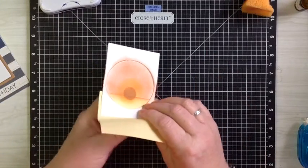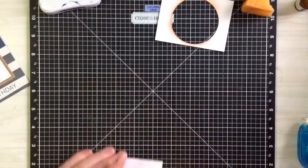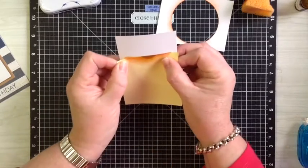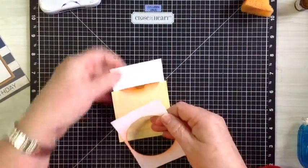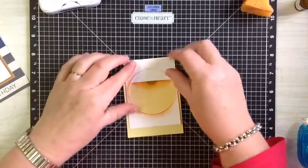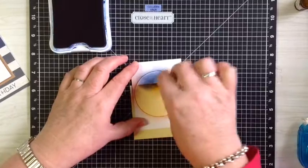Now that's done, we'll pull all this off and turn the card around. We're going to place the post-it note back onto the bottom half of the circle, lining up that edge. We'll align that up and place our circle back onto the top. Now we're going to take the sapphire ink and just add that bit of color to this section of the card.